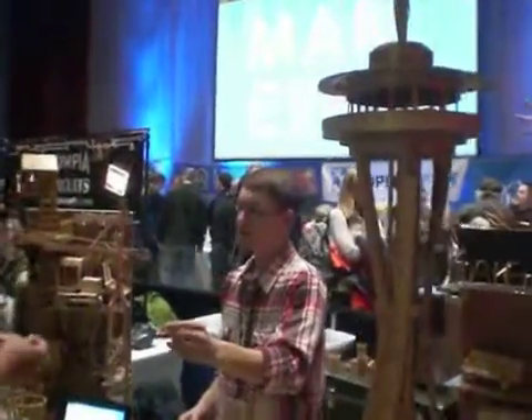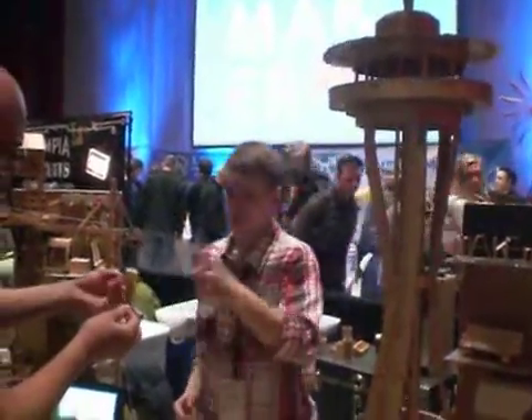This is our booth. I had to make a Seattle Center Space Needle several years ago when I was coming here.